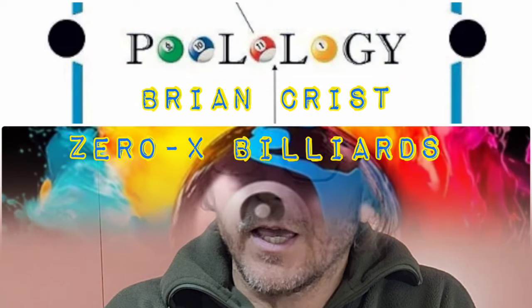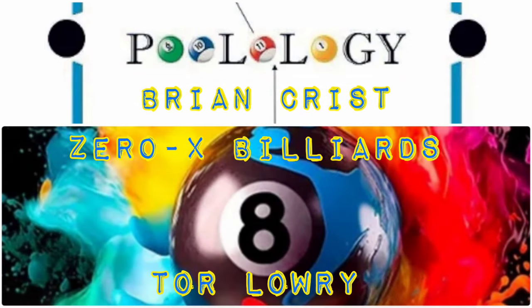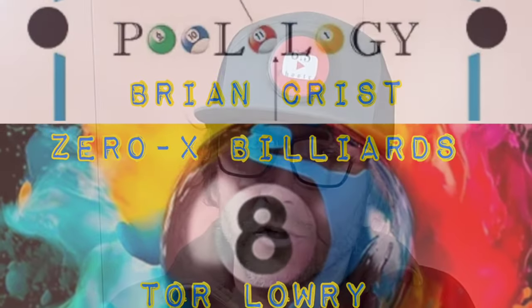Do not ditch your system unless it looks like that scope I mounted to the cube. I truly believe systems offer a well-rounded approach toward improvement. So when does a system no longer look like a system? I'll let you decide while watching this rack of nine that I filmed during some pure training. I use aiming systems for almost every shot — Pooology by Brian Crist, and for kicking I use Zero X by Tor Lowry. Both are highly math-based with a lot of memorization involved.